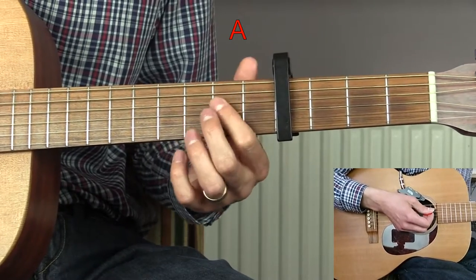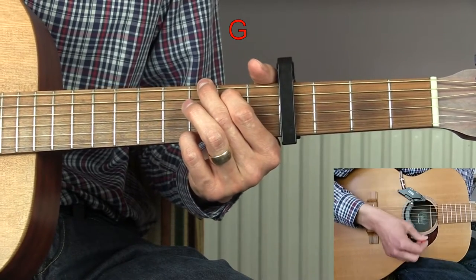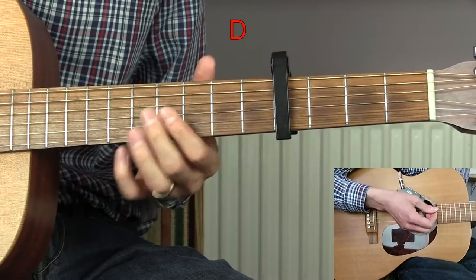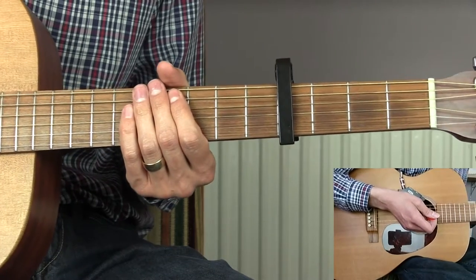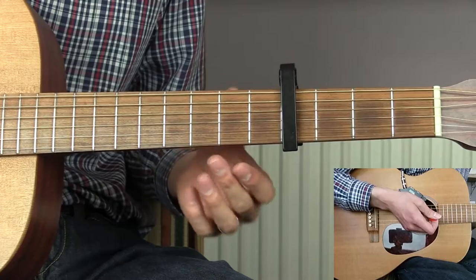So we have the B minor, we have the A, we then have a G chord — standard G — we have a D chord, again a standard D, and we also have an E chord. There'll be a link in the description to my website where you'll be able to find all the chord diagrams needed for this song.